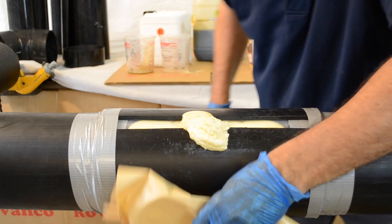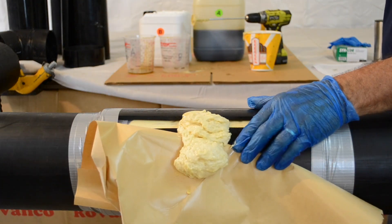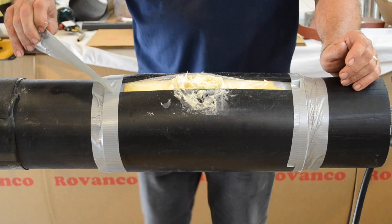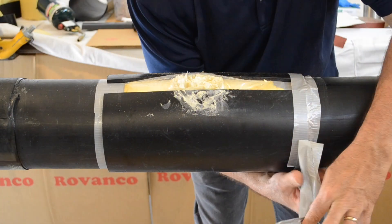Plastic or wax paper taped to or draped over the split mold will ease excess foam cleanup. Once the foam dries to the touch, remove duct tape from outside of the split mold.